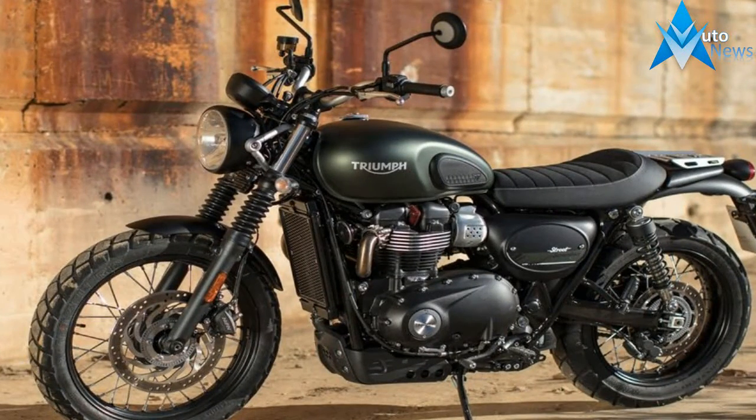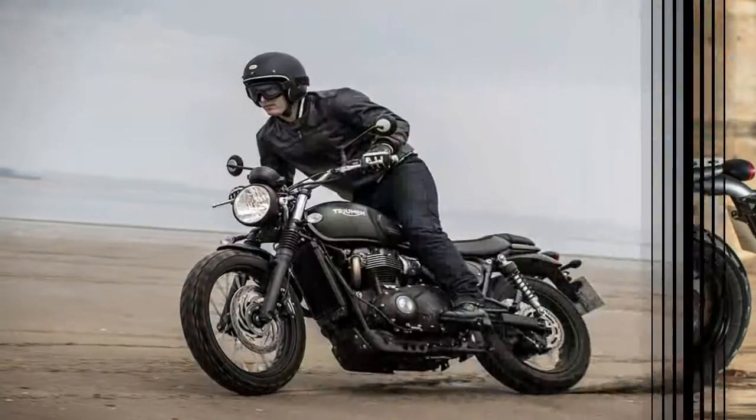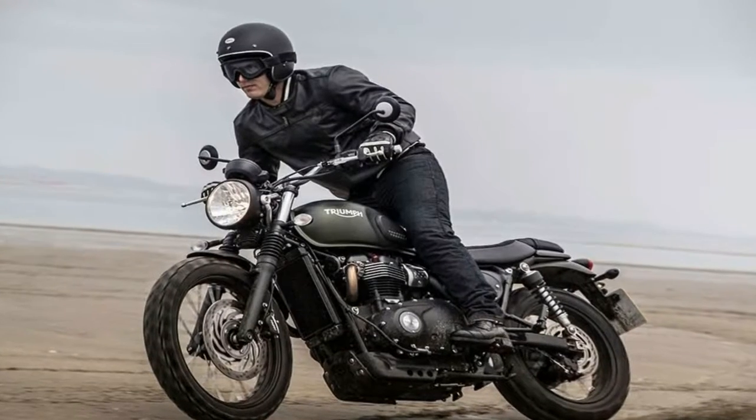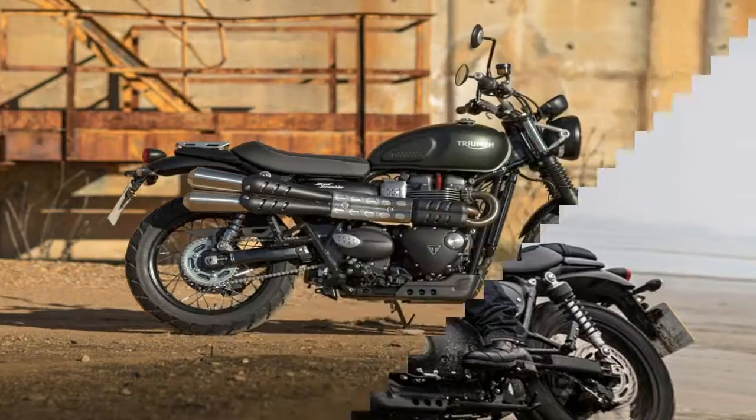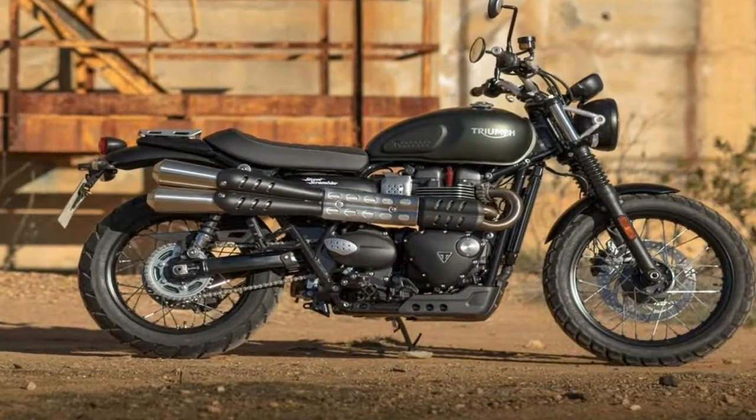That comes backed up by 55 ponies at 6000 rpm, and the power delivery is rather linear for a manageable temperament that won't really surprise you or get away from you without deliberate provocation.